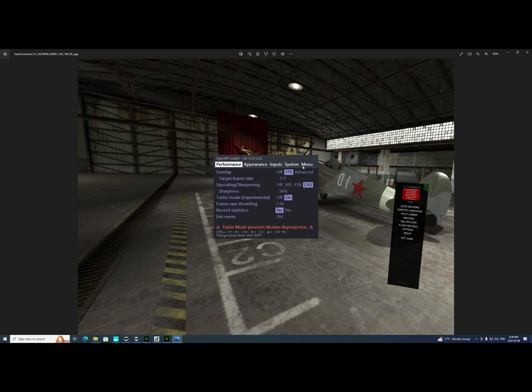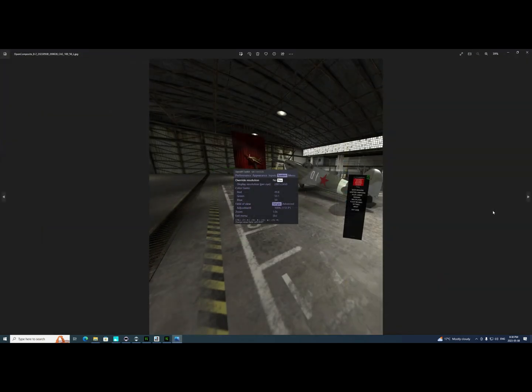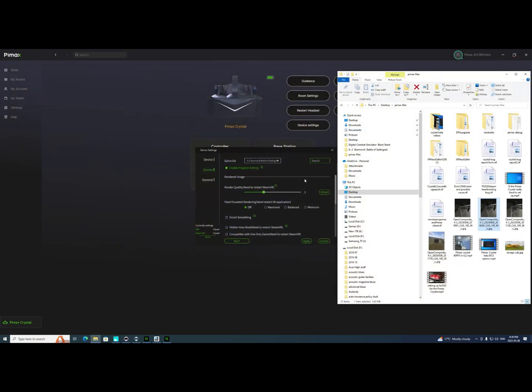Over under System, we go to Override Resolution, click Yes, and I've got it set down to very close to the Pimax Crystal's native resolution per eye, which is about 2880×2880. My setting is 2881×3460 — close enough. That's how we set it up, and now we can start the game.